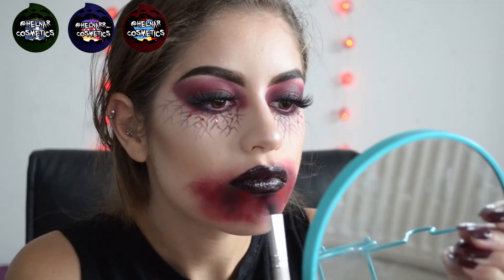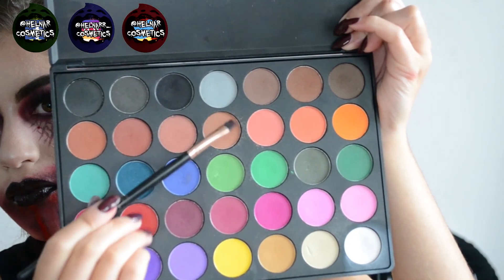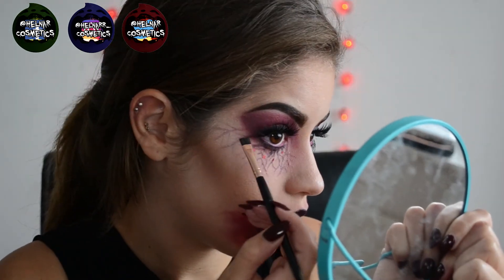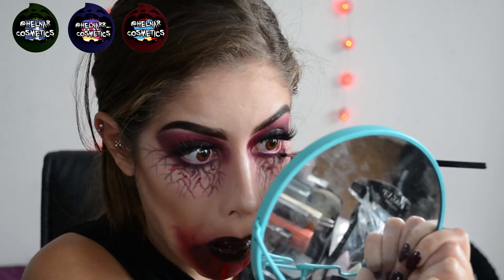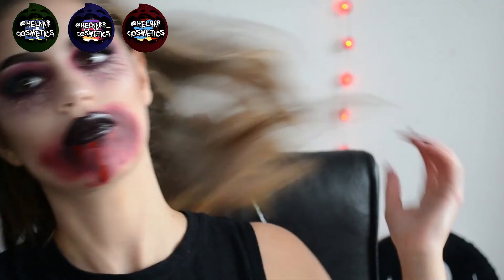Then I'm taking a little bit of black and creating some shadows around the mouth on the blood drips using a small flat brush. I'm also using those colours to intensify the veins and make them look a little bit more 3D.